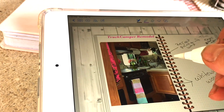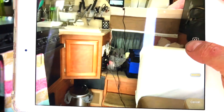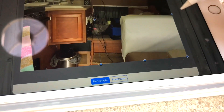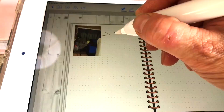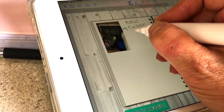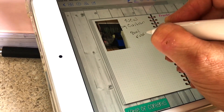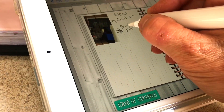I think everything is good in the kitchen area. Now I'm going to photograph the curtain that's there. I got the photo, I'll hit use photo and crop it down to just the curtain. I'll make it a little smaller and write 'new curtain, buy fabric,' and put a mark there because I have to buy fabric.